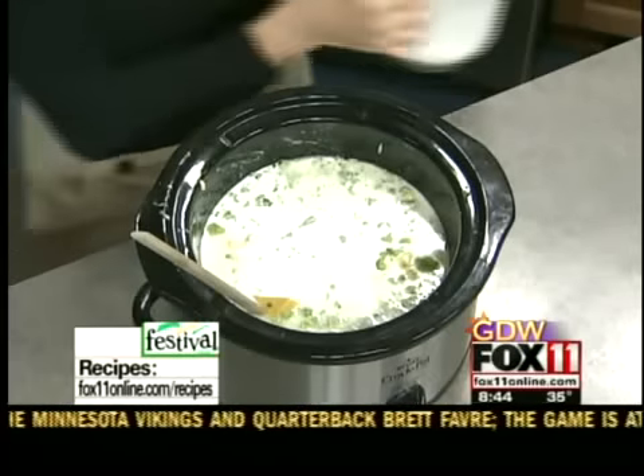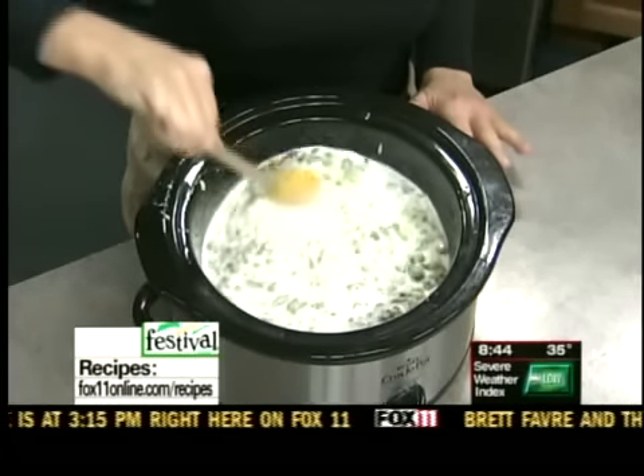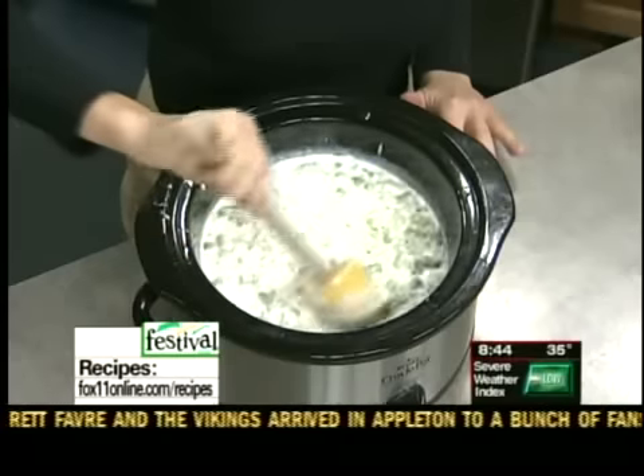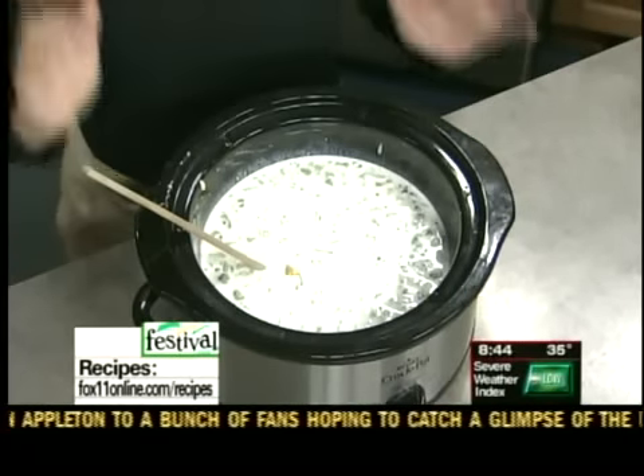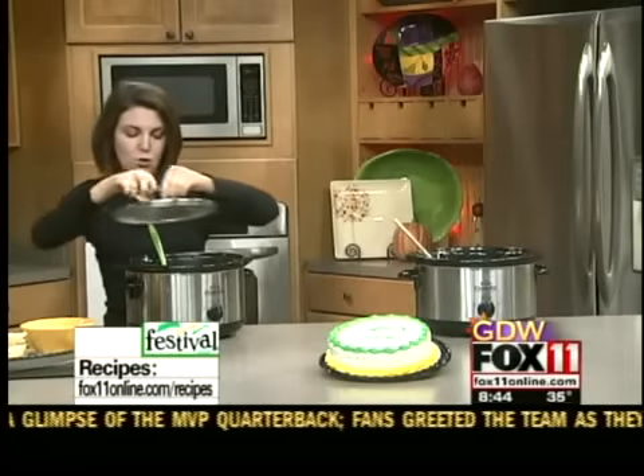At this point, we want to put the lid on this slow cooker, and in three to four hours you're going to have some gorgeous, cheesy, wonderful, green and gold cheesy broccoli soup. Just put the lid on that — three to four hours on low. You want to do it on low when you've got cheese soup going on.